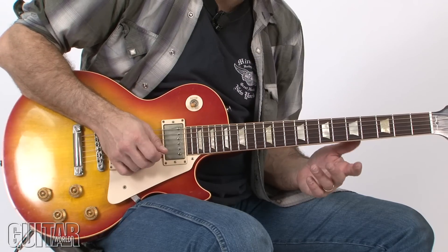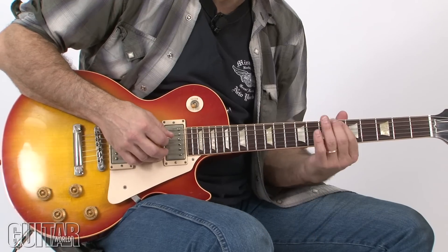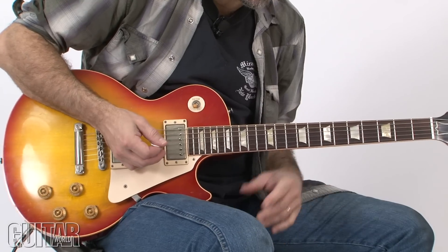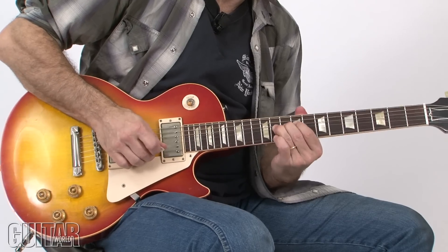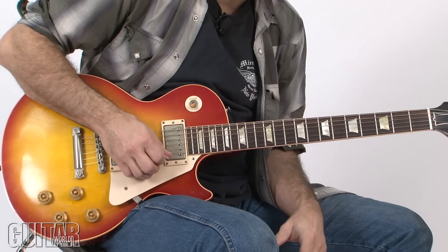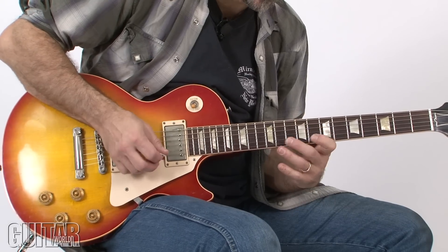This solo starts in C minor pentatonic; I'm in 8th position. But when I get down to here, I'm going to slide down and use 6th position. I begin just with this whole step bend of B-flat up to C — put a nice big vibrato on it. And then I use this descending triplet figure.